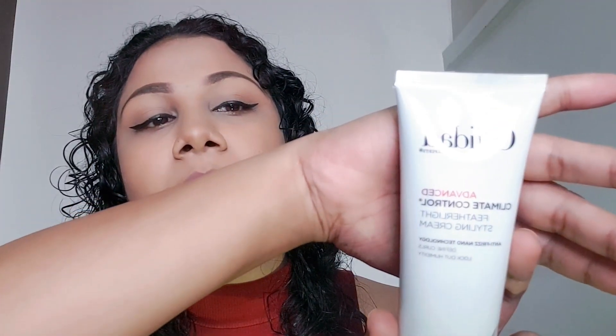Now I'm back here — you can see my hair is still wet. The first thing I go for is VDAT's Styling Cream Featherlight Climate Control. I like to apply a cream base to my hair first, and then go in with a gel to lock in the moisture. I'm applying it throughout my hair, sectioning it into two parts.